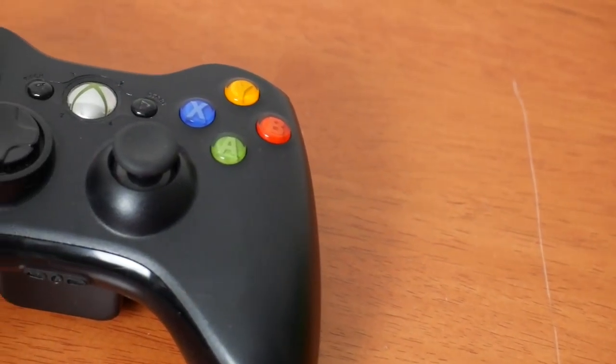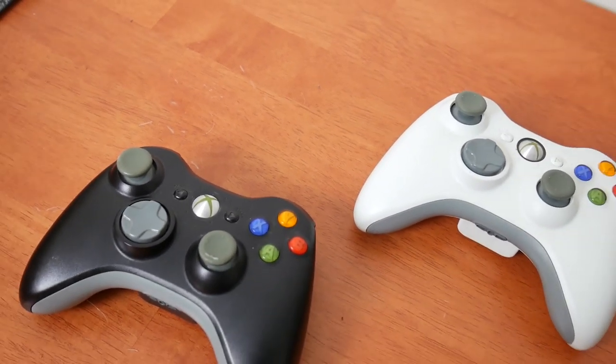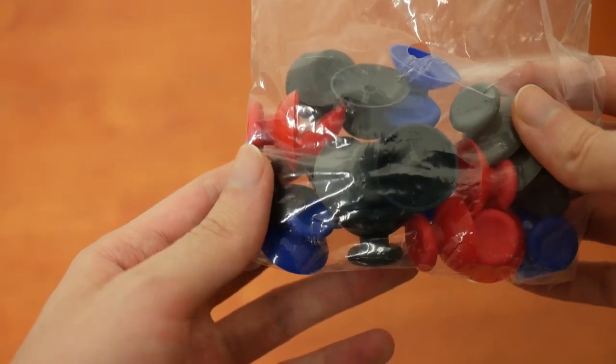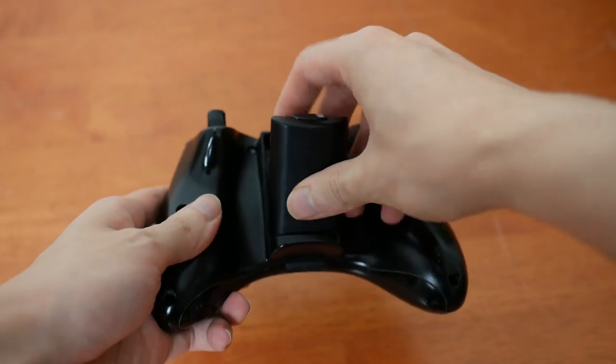With these, I could obviously swap out for equivalent black thumbsticks, or gray ones that were used on the older 360 controllers — both black and white. But I was actually curious what these other colors would look like. Black and red might look quite spiffy. Anyway, enough talk — let's start taking this apart.